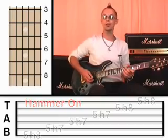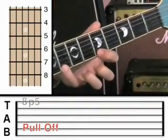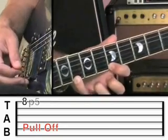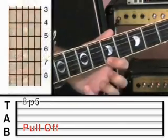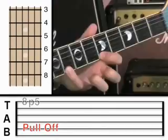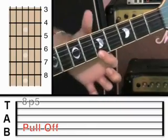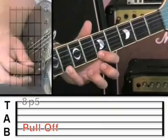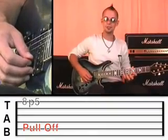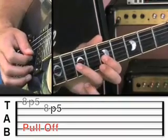The opposite to a hammer is a pull-off. What that is: you hold both notes down at once on the fret, you pluck, and you pull that finger away. The same thing applies — you pluck once, but it's the force of that finger pulling away on the string that actually plucks the string and creates the next note. And now onto the second string — eight, pull off to five — and all the way back through the scale.